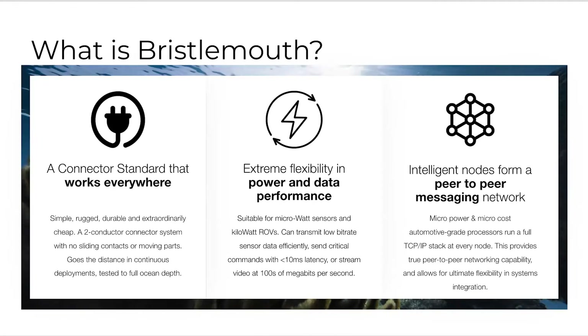We can transmit low bitrate data efficiently, send critical commands with low latencies, and also stream video at up to hundreds of megabits per second between systems in an application. Each node in this application is treated as a peer-to-peer messaging node. We form a true network where modules can send data freely, building complex applications simply, without bottlenecks of processing constraints and capabilities.